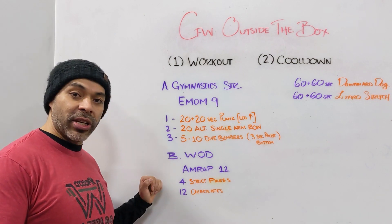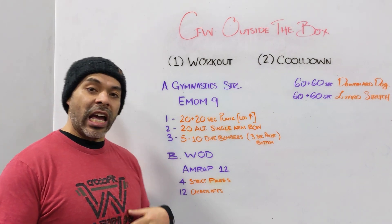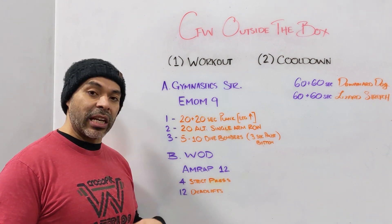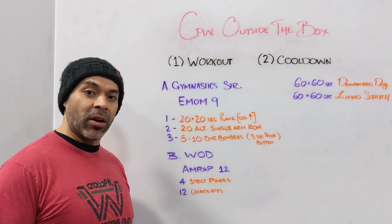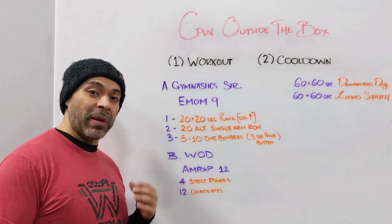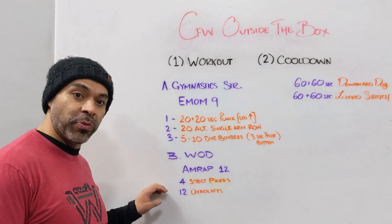In these movements I want you thinking about building core endurance — flat back, activate your core muscles. Build that core endurance not just by keeping your back flat, but by consciously thinking about pressing out. Imagine you're wearing a weightlifting belt and push into it with your core muscles to brace yourself. If you're bracing, sometimes we hold our breath, so make sure you're breathing.